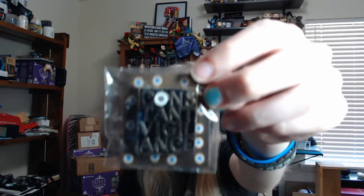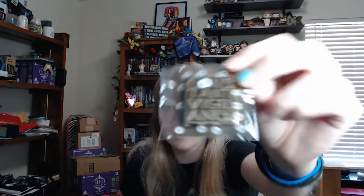Next in this box we have — is this a little charm or something? It's a little feather. There's a piece of cardboard in there. We have a pin and it says 'Constant Vigilance' — and it's got an eyeball, real creepy. I really like it. I have a shadow box of Harry Potter pins so that will go in there.